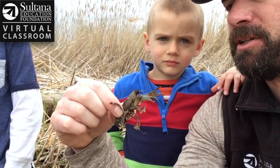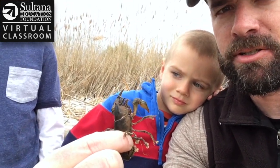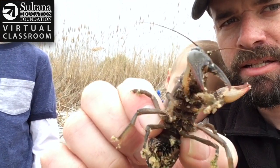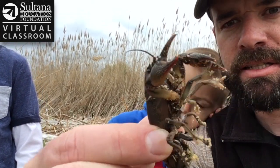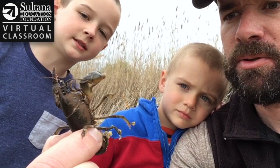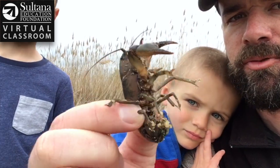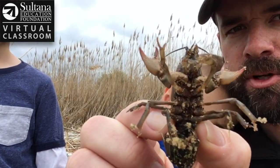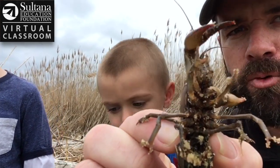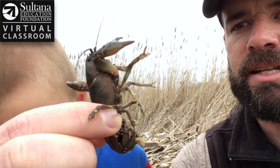A lot of people say a crayfish looks like a baby lobster. You can see that it has two claws in the front. Let's count its legs — it's kind of tricky because it has two of them folded back, but there are four on one side and four on the other side, so it has eight legs. And it also has a tail.